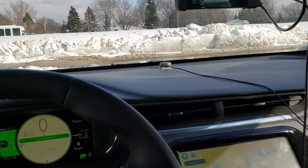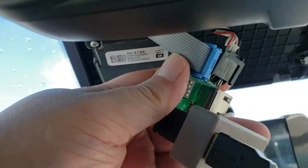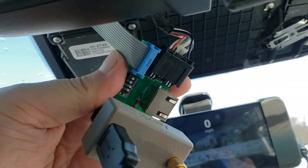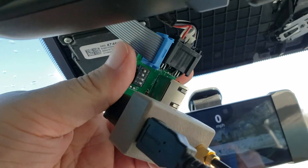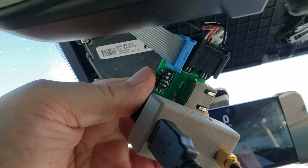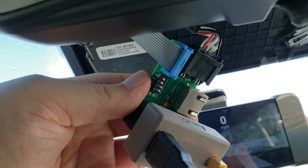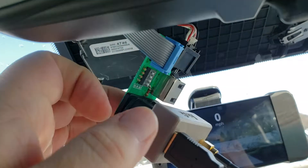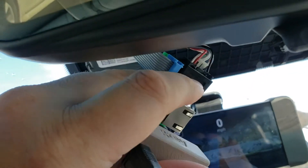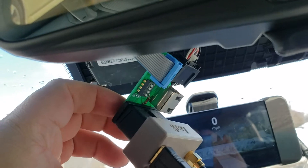Just wanted to give you all a quick update on the third generation giraffe. We've taken care of some of the issues — we're using a terminal block connector there to avoid issues with soldering wires directly to the board. We use the right angle connector here for the wiring harness. Not sure right now whether that was the best idea.